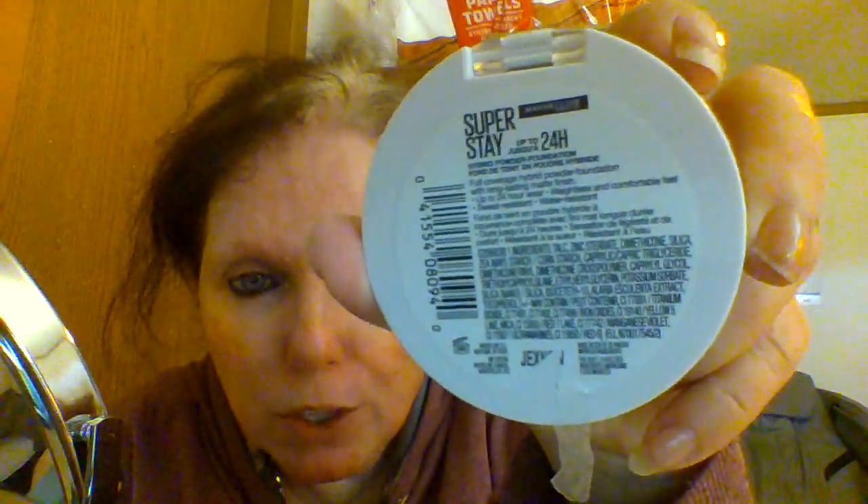I've already done an eye look, just simple. I'm going to go ahead and get my primers on, and then we'll get started. I'm going to do a little bit with the puff and then go to a brush.